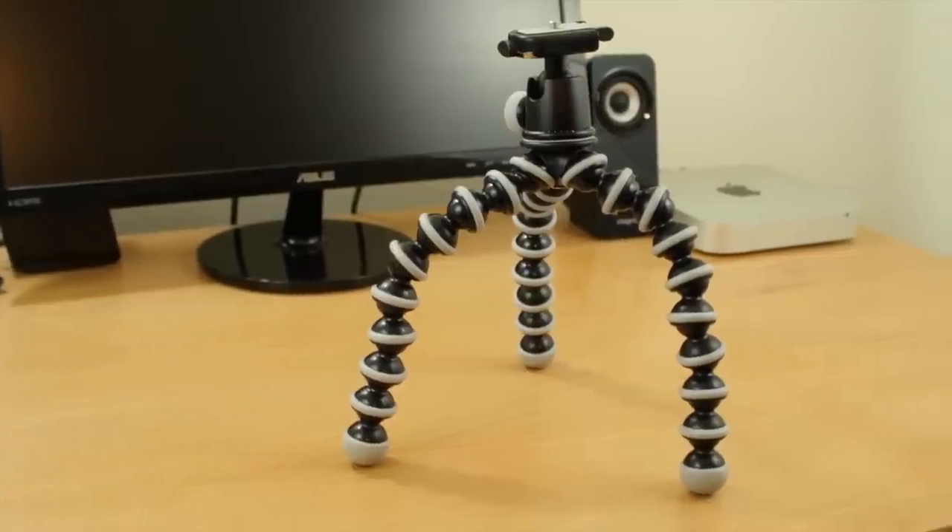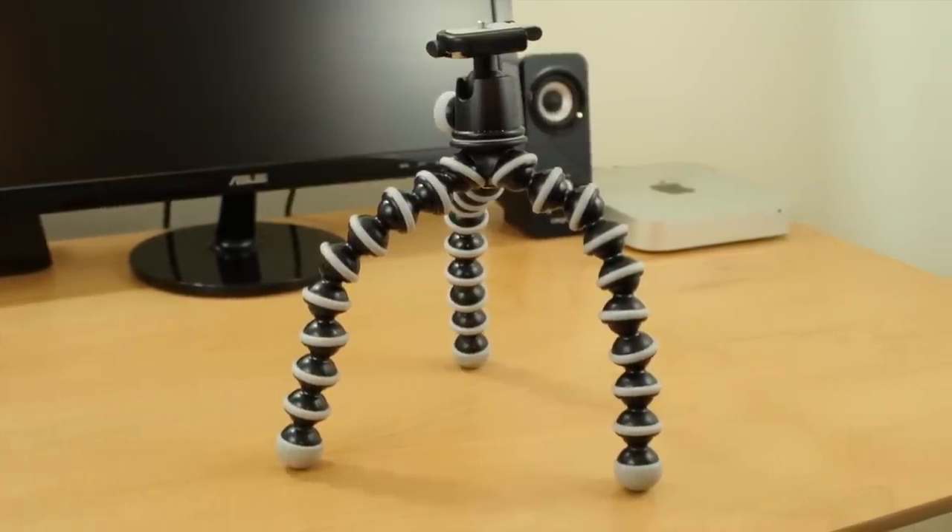You're also going to want a tripod to keep your camera stabilized. Every item I mention in this video will be linked down below in the description, and also linked to the blog post on my website where you can check out all this equipment. Now let's get right into these cameras.